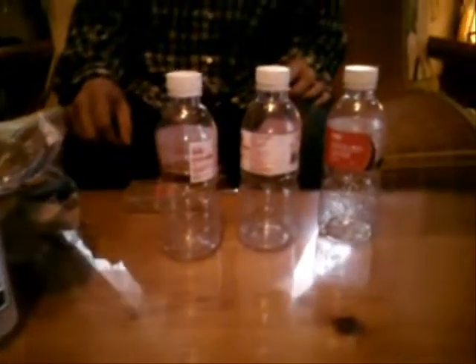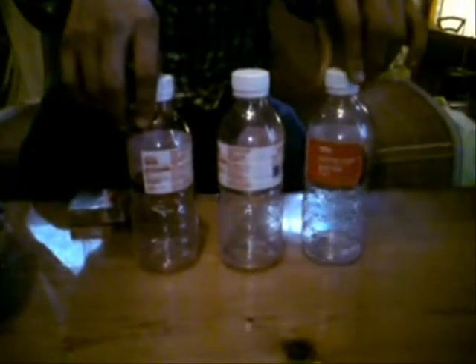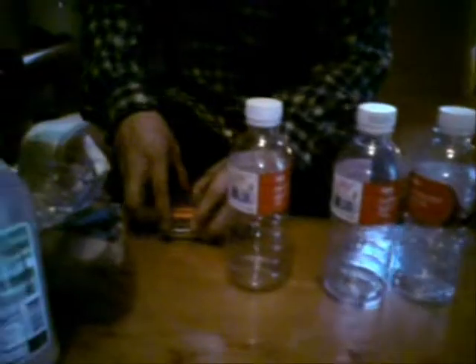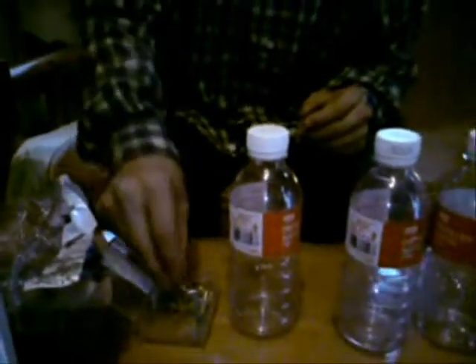To filter your water, all you need is some soda bottle, some plastic bottle. You also need some foam tack. You need also some activated carbon.